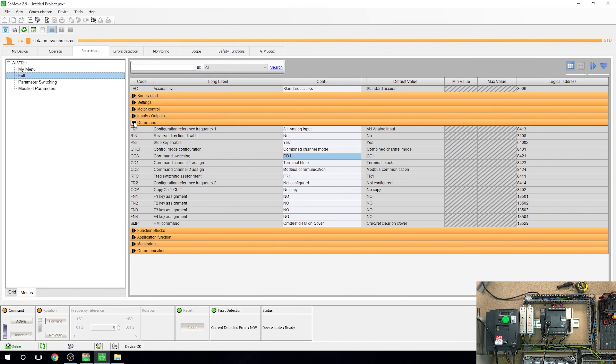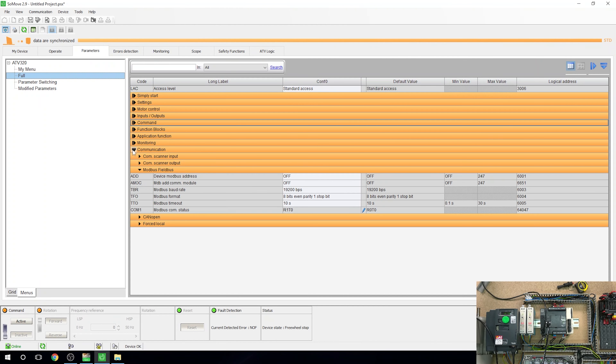First thing we're going to do is go into Commands and find FR1. You can also do this in the menu on the drive itself. Under Commands, change the analog input - we want the frequency to be controlled via Modbus. That's pretty much all we need to do here, and it's been written to the drive.